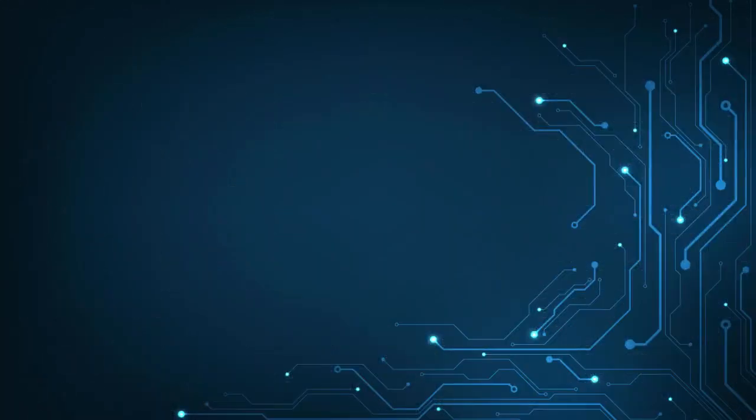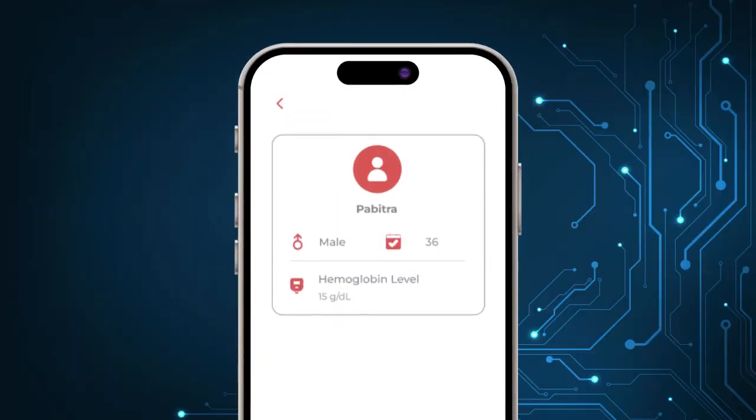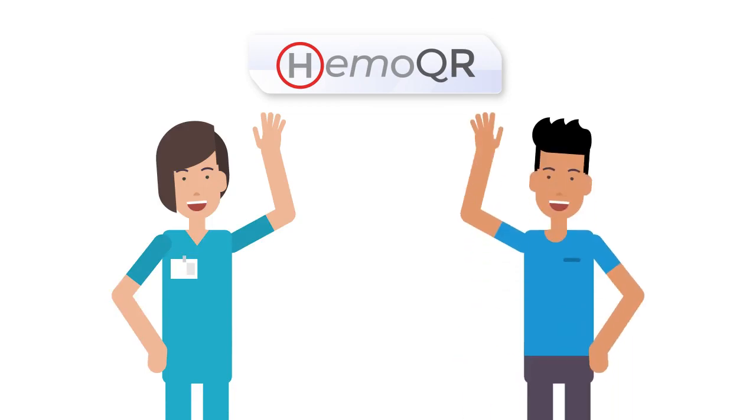This seamless integration of paper-based microfluidics and digital analysis delivers a user-friendly, on-the-go solution for hemoglobin level quantification. Hemocure's versatility makes it valuable for both medical professionals and individuals, enabling quick and reliable hemoglobin measurements.